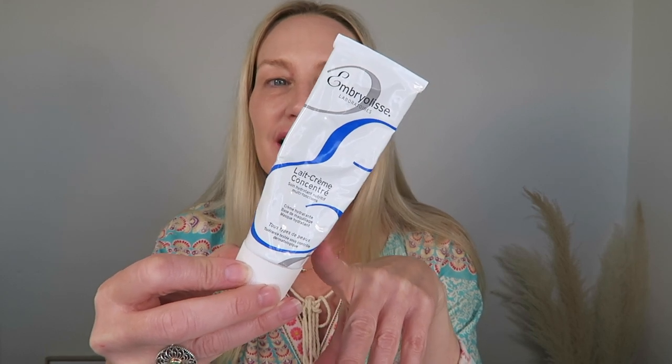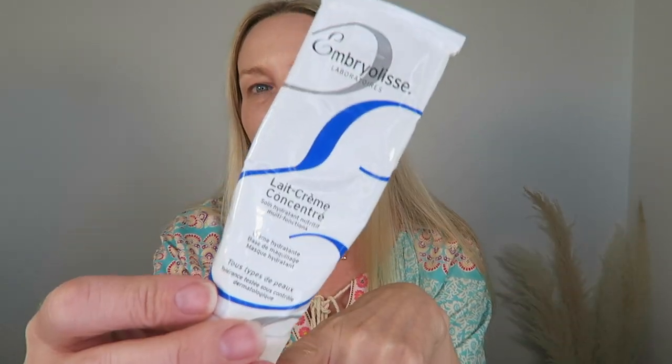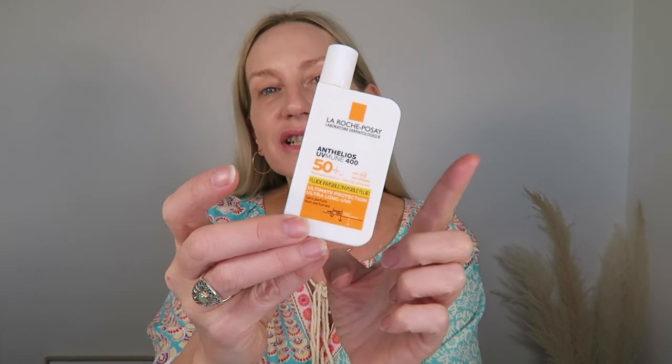I always use the Embryolisse Le Crème Concentré — a multifunction moisturizing, nourishing cream, face mask, face balm — but for me it's a fabulous under-makeup primer. I absolutely love it. If you have older, mature skin — I'm 53 for reference — it just makes your skin feel so nice. I've also used the La Roche-Posay Anthelios, the ultimate version, great for sun-sensitive skin: age spots, UV protection. Remember, a vast majority of your lines and wrinkles are caused by UV damage.